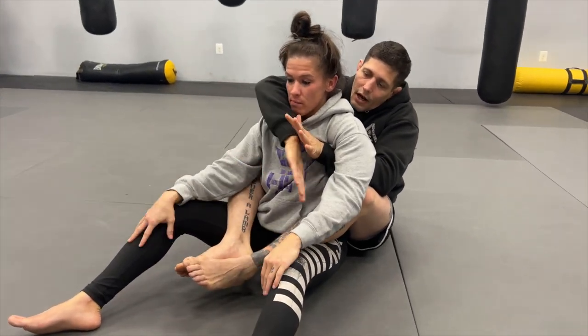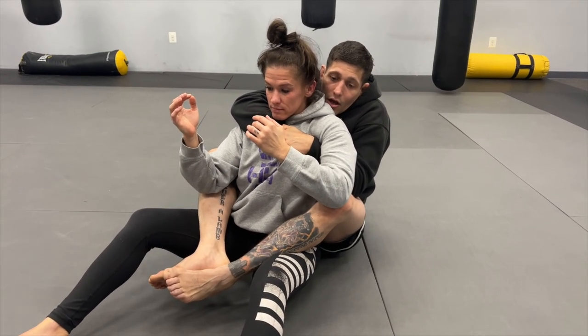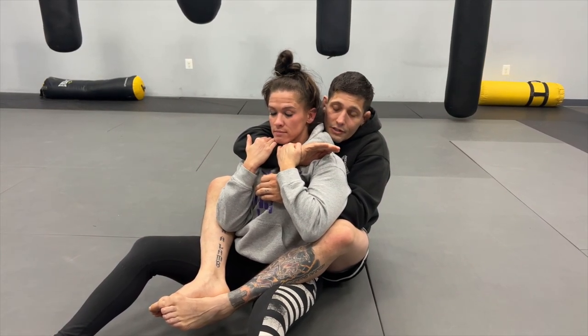I get my over-under grips, I've got my seat belt — very important. One thing: I have my choking hand, and my bottom hand covers that choking hand. I start going for this choke, and she starts defending by pulling my hand down, so I'm going to start trapping this wrist.